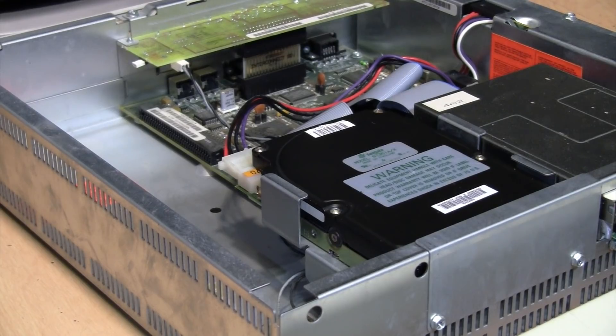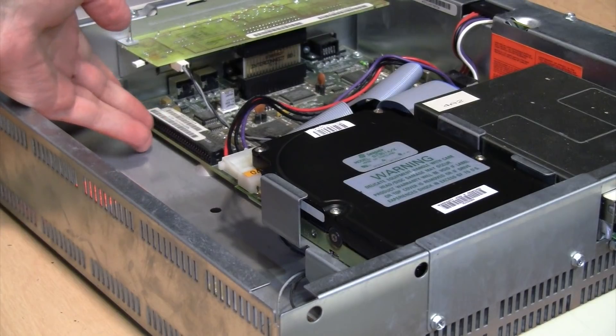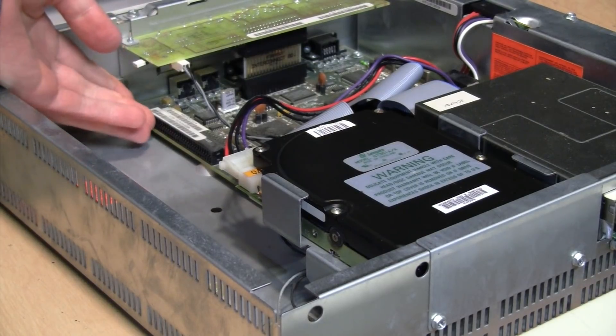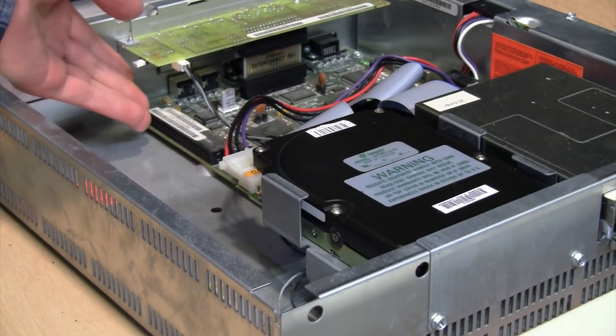That's a shame because many of these IDE XT interfaces were used in low-profile, all-in-one, and laptop computers which either only have one ISA expansion slot, like this Tandy, or don't have any expansion slots at all. That makes it impossible to use a modern XT-CF card adapter. With this Tandy, I would need to use up the only slot it has, which I'd rather save for something like a Sound Blaster card.